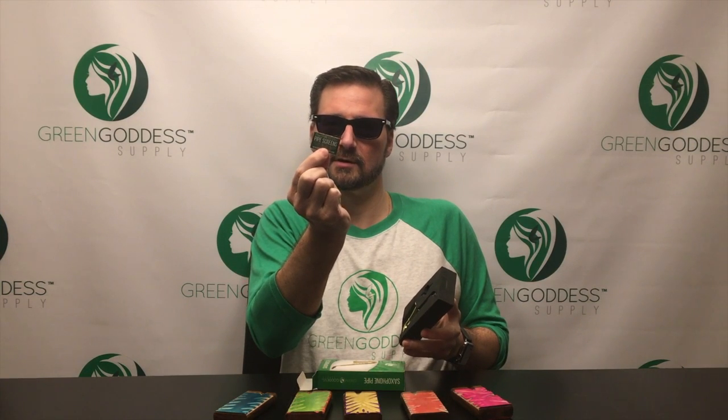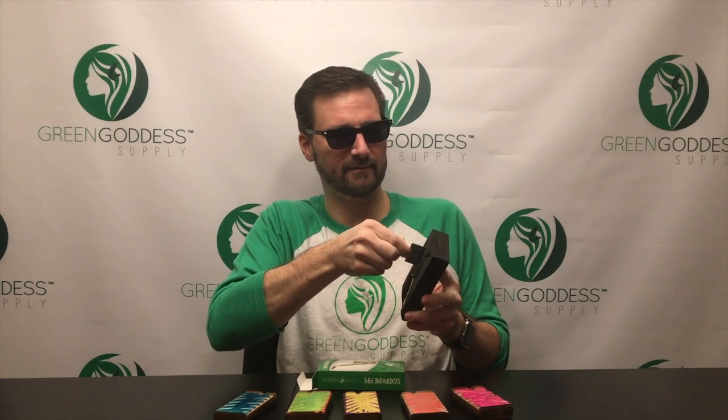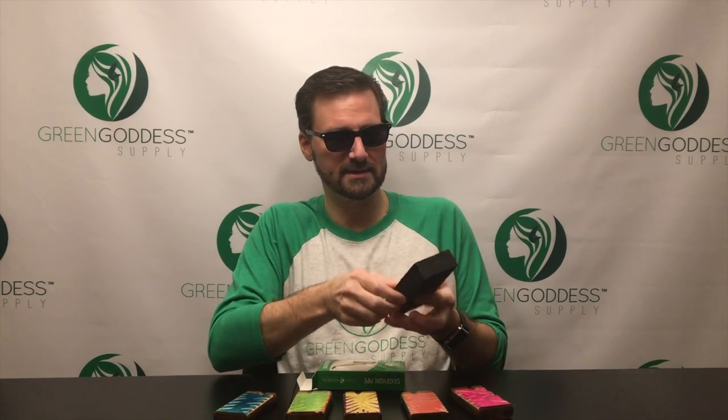When you open the package, we have a little foam core that includes a little pack of five free bonus pipe screens, and then the sax pipe itself. This pipe is not only kind of fun — people immediately start smiling, they laugh like 'dude, that's so cool, go check it out.'